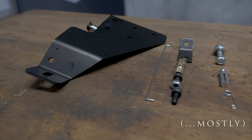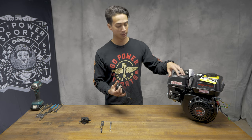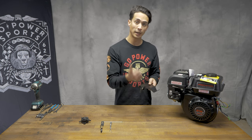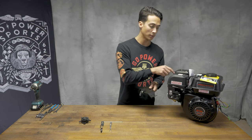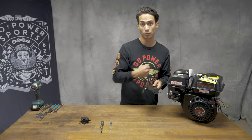This kit currently comes pre-assembled, so all we'll have to do is take off the gas tank, your muffler, and your stock air box. You'll have to take out the governor out of your engine, and you'll also have to take off the regulating frame that has all your throttle linkages.